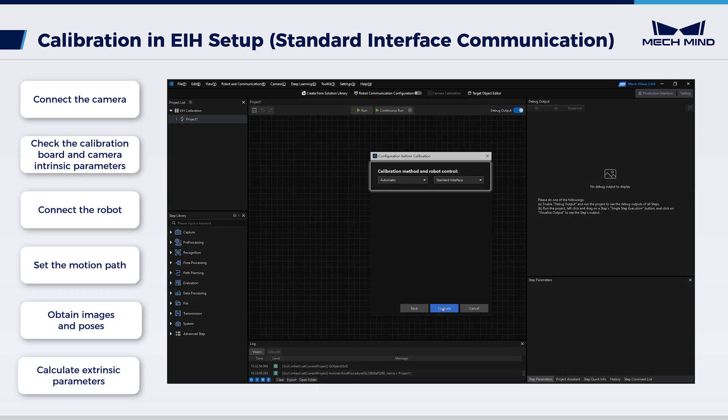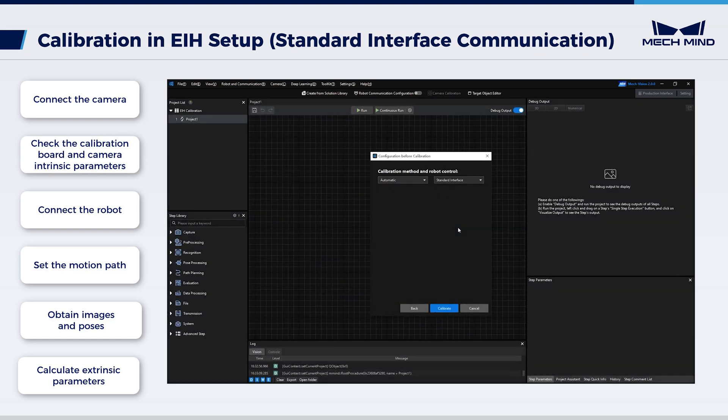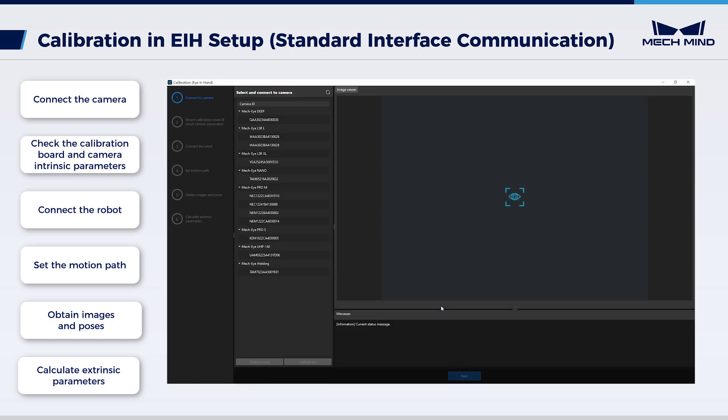Select calibration method and robot control: automatic and standard interface respectively. Choose 'calibrate' and enter the calibration interface. First, connect to a camera. Find the camera to connect in the detected cameras list. In this video, we are using MechEye Nano. Click the connect button, then click Next.